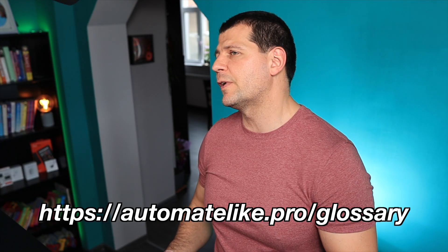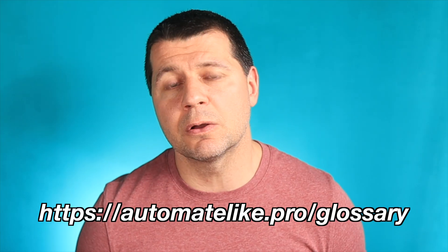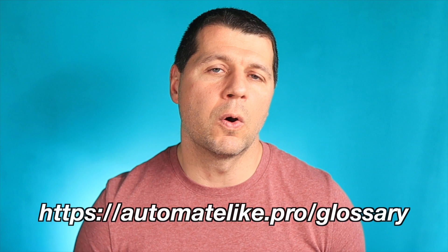Download my smart home glossary from my website for free and use it whenever you encounter an unknown smart home word or acronym. Thank you for watching. I'm Kirill — see you next week.